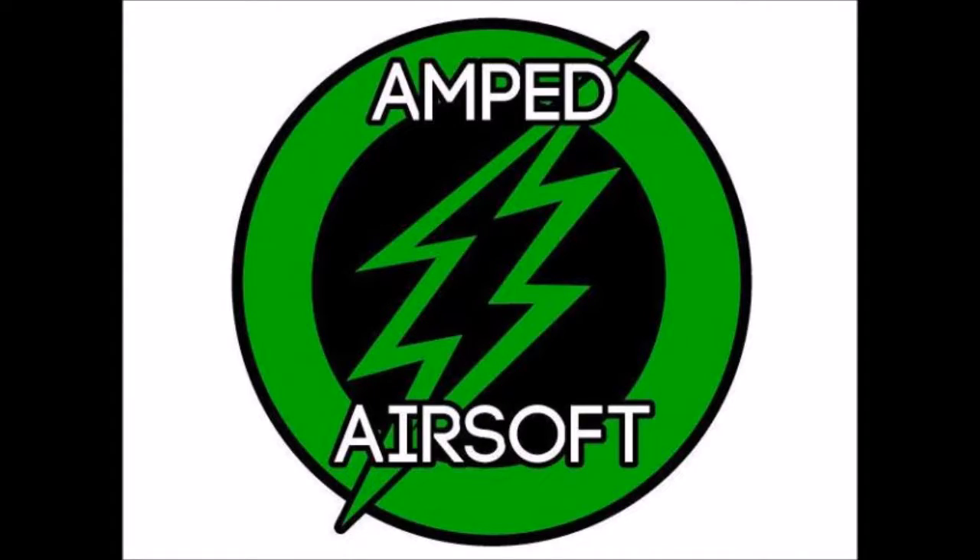A quick disclosure. All these products are available on Amped Airsoft's website, hence all the photo icons. I have no deal with them, but they are a great company so please check them out.